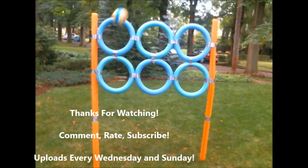Don't forget to comment, rate, and subscribe! I upload every Wednesday and Sunday, so if you would like notifications in your inbox, make sure to subscribe! I'd like to say thank you to 163 of my subscribers!